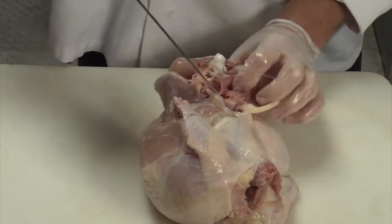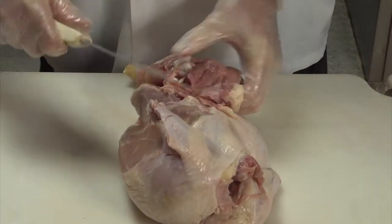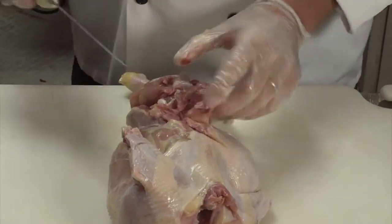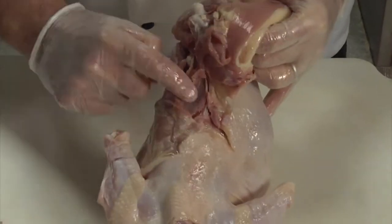When you roast the chicken it comes out cooked and you can see it whole, but when you go to debone it, you kind of have to put your finger into it, find it, and you'll see there's a pocket right here where it sits.